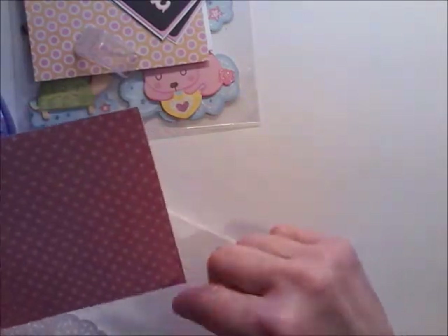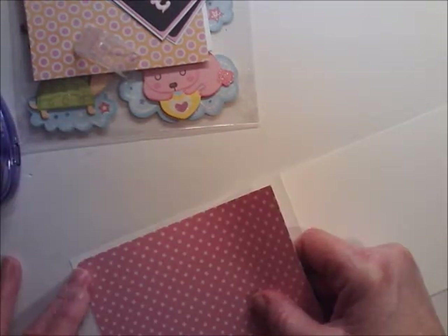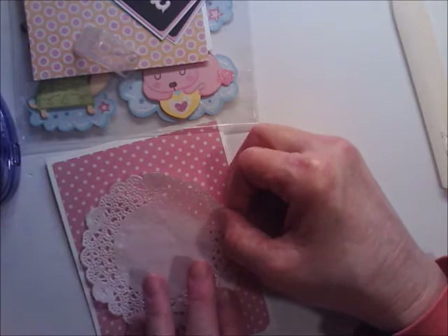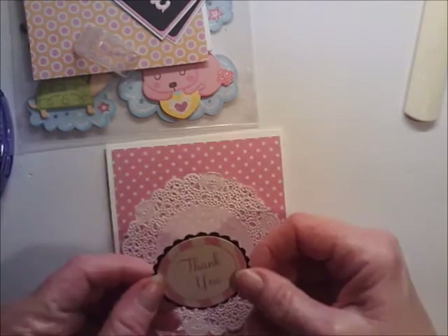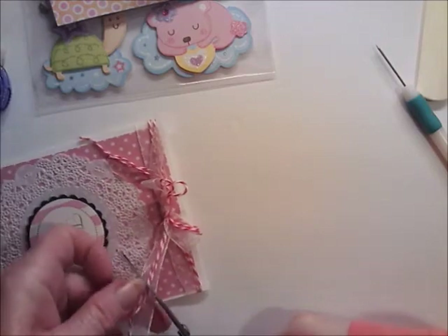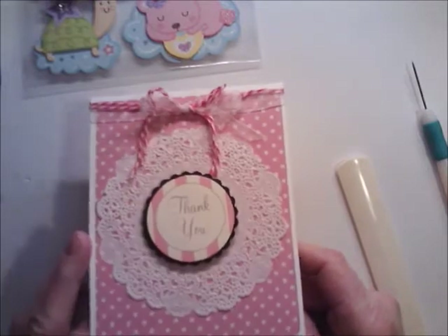I want to round the two bottom corners of this top-fold card. I'm going to use a little bit of ribbon and a little bit of baker's twine at the top. There's just a cute, sweet thank you card.